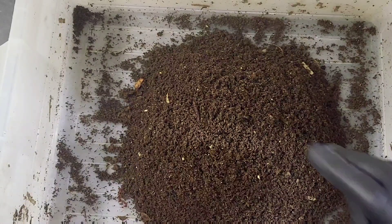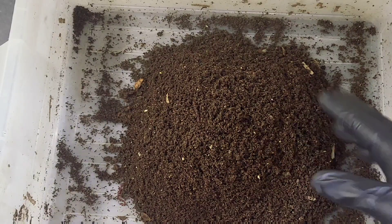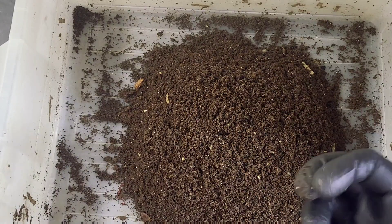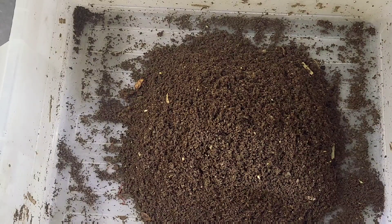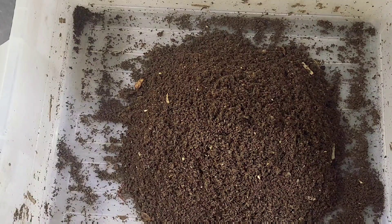It had chow as its food source, so let's see if the chow will give all the magnesium, potassium, phosphorus and all that stuff that was needed - and obviously whatever is excreted, all of the excretions from the worms as they produce these castings, if they make a difference. Right, let's get the next bin.